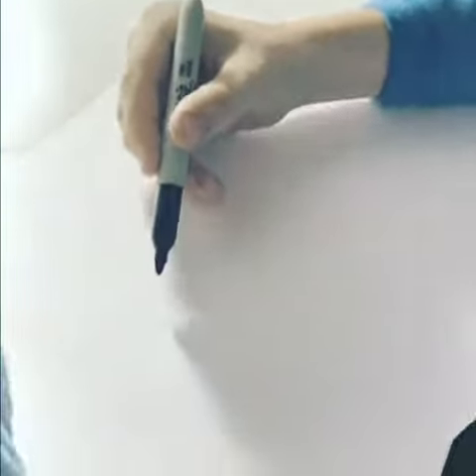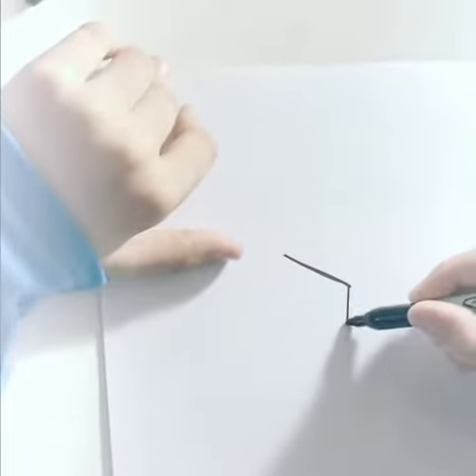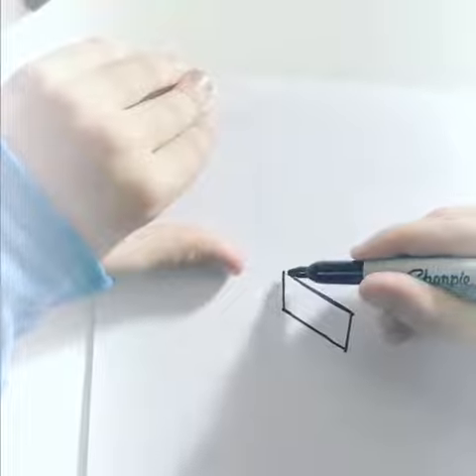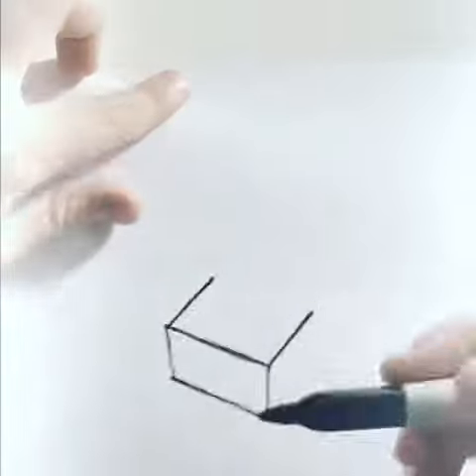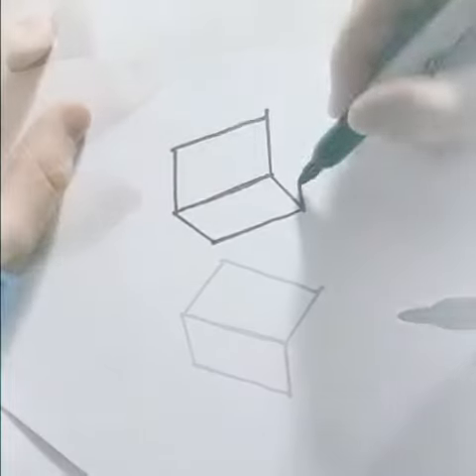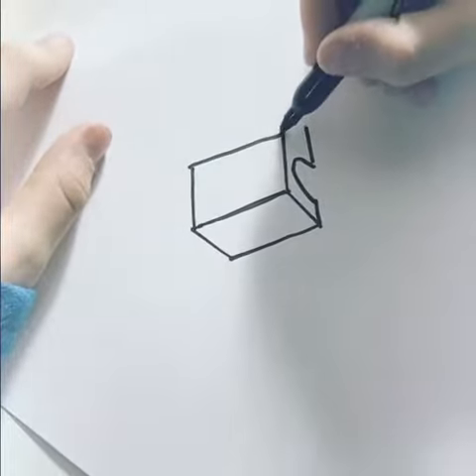To start, you want to make a line like this — make sure it's very dark. Almost like a rectangle, and then make a kind of square like this. Then make the windshield.